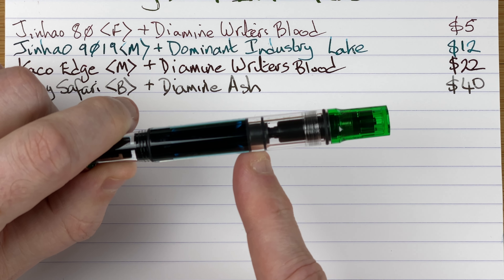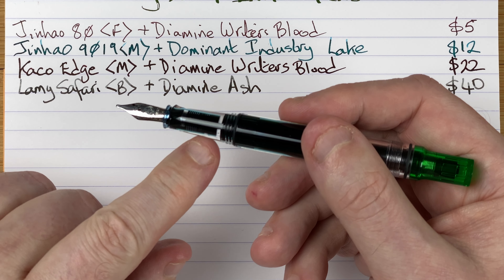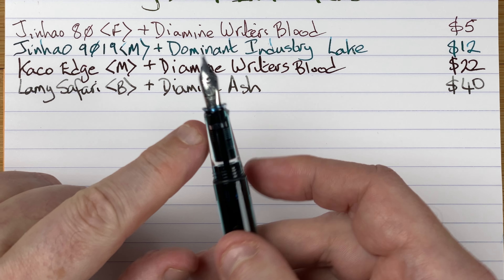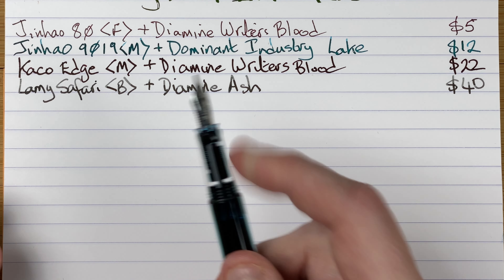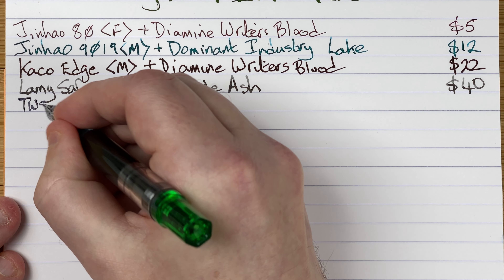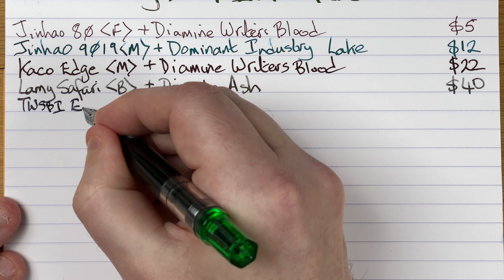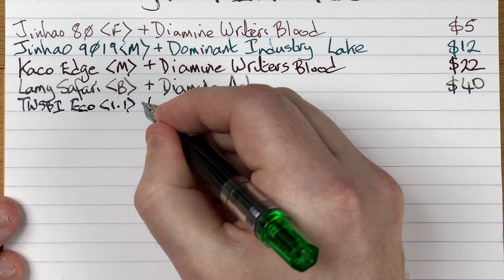It's a piston filling pen — obviously I'm not going to work it. The barrel loses about a third to the mechanism but then we get loads of ink in here. I love the transparent section, being able to see through and see what's going on. Then we've got the TWSBI nib, made for them by Jowo — this one's a 1.1 stub nib.